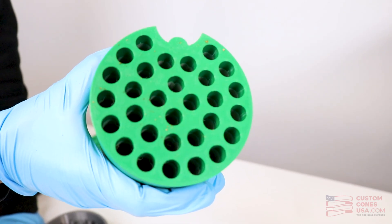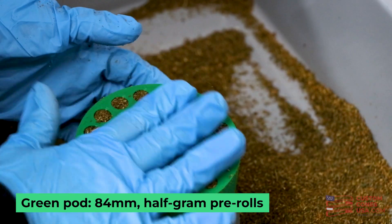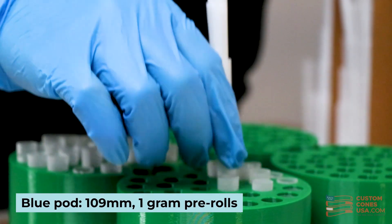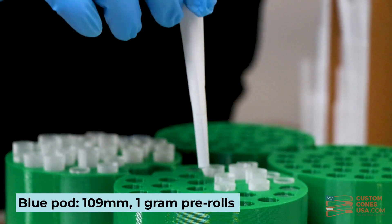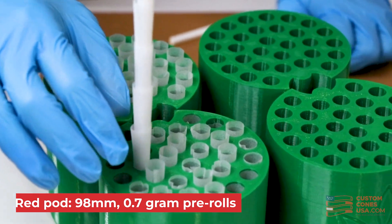You'll need to grab the pod that fits the size of pre-roll you're planning to fill. They are all color-coded: the green pods fit 84 millimeter cones and hold about half a gram of flour. The blue pods support 109 mm cones that hold a full gram, and red pods support 98 millimeter cones for a pre-roll of about 0.7 grams.